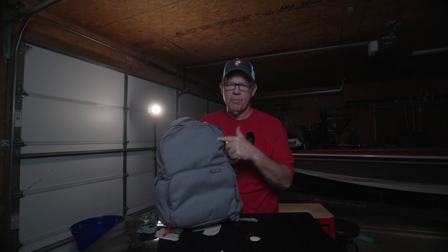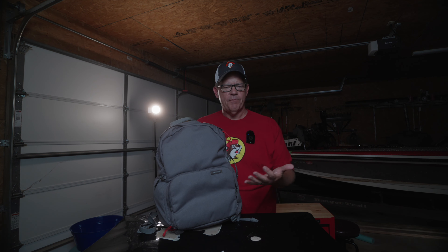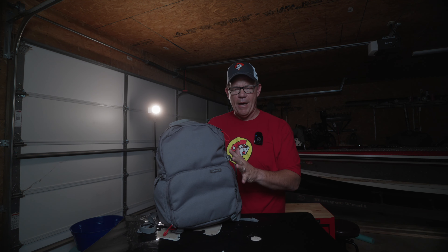Welcome back to the channel. About a week ago, I did a review on this Brevity Jumper — this is the large version. In that review, I thought it's a pretty good backpack. I'd been using it for a couple of weeks at that time and gave it a pretty decent review.